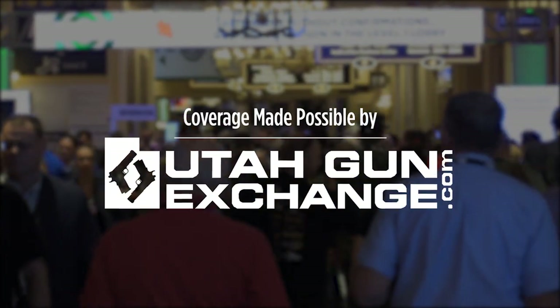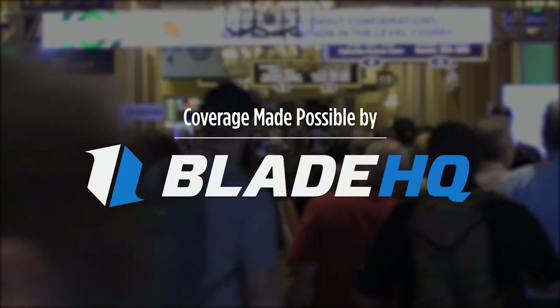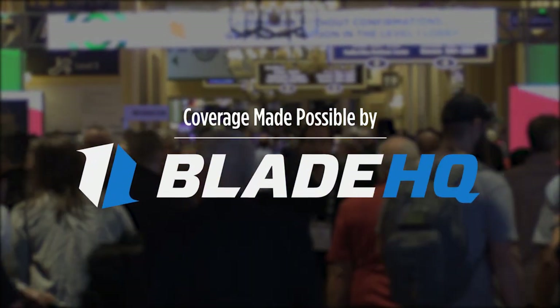UtahGunExchange.com, the nation's patriot marketplace. Buy, sell, trade. Stay tuned until the end of the video to see Blade HQ cut all the things.